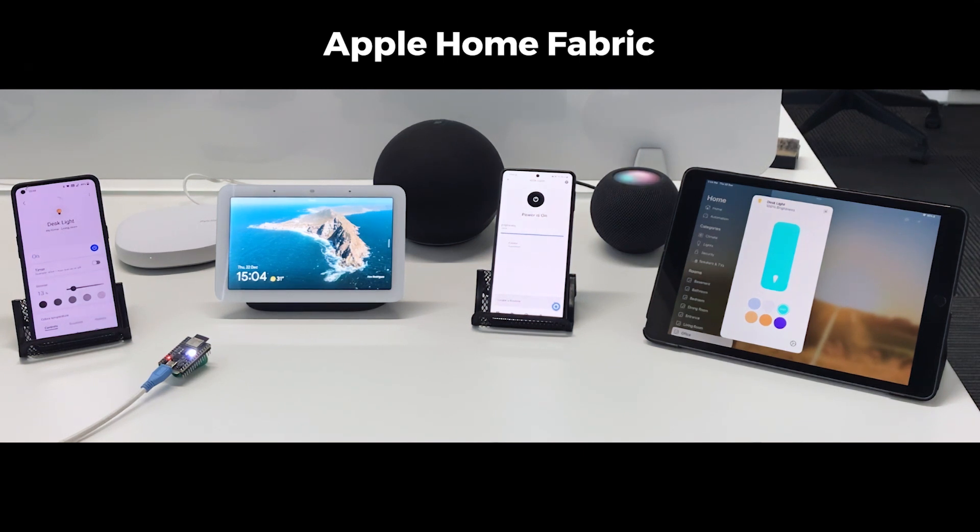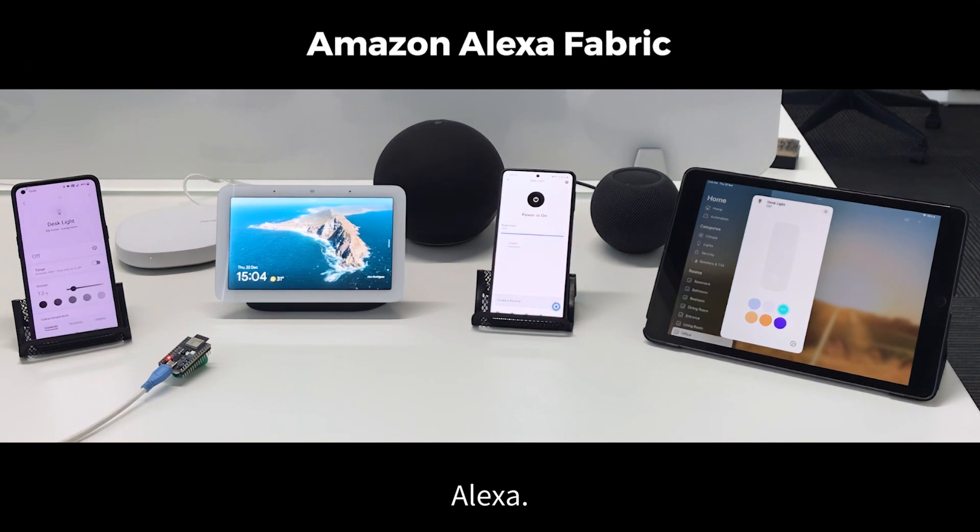Hey Siri, turn off the desk light. Alexa, turn on the desk light.